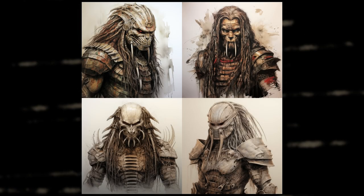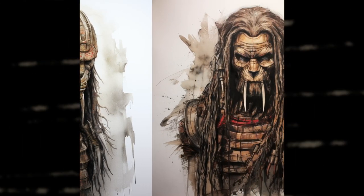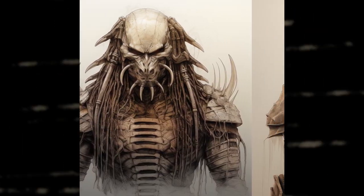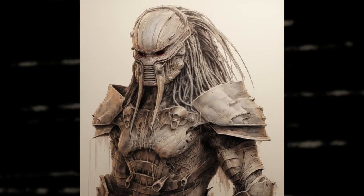The next prompt I used was Leonardo da Vinci the Predator from the movie Predator sketches, and these are the results. The first two didn't turn out the way I liked because it's not da Vinci style sketches. And I wasn't awed by the last two sketches, but they are not bad.